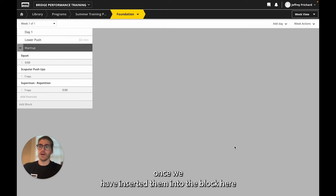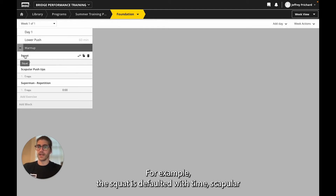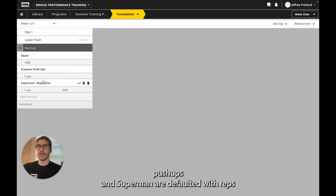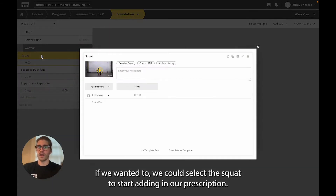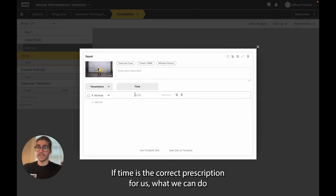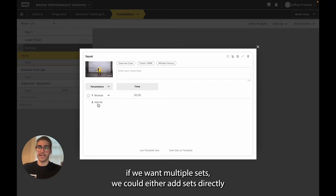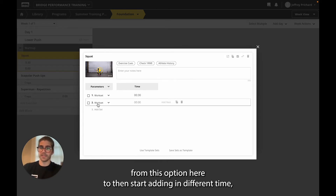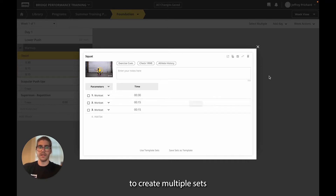Once we have inserted them into the block, you can see they all default with some level of prescriptions. For example, the squat is defaulted with time, and scapular push-ups and Superman are defaulted with reps. If we wanted to, we could select the squat to start adding in our prescriptions. If time is the correct prescription, we can just mark 30 seconds. If we want multiple sets, we could either add sets directly or, by hovering over a set, clone it to create multiple sets.